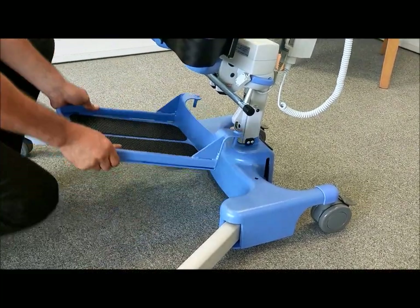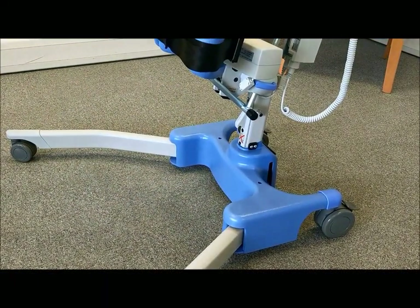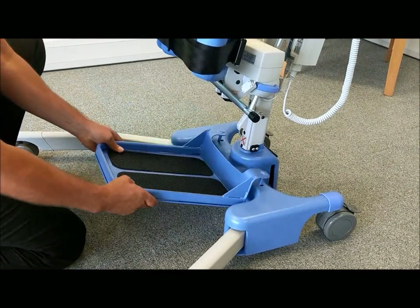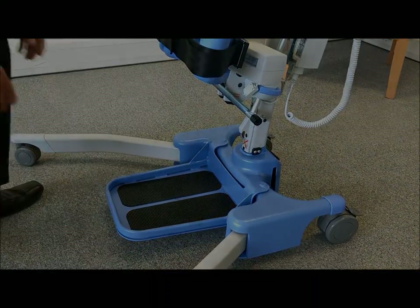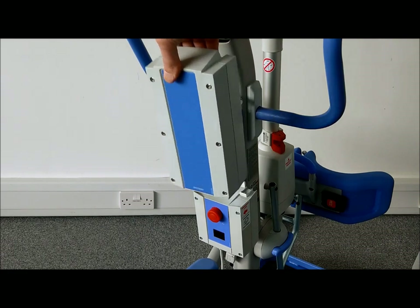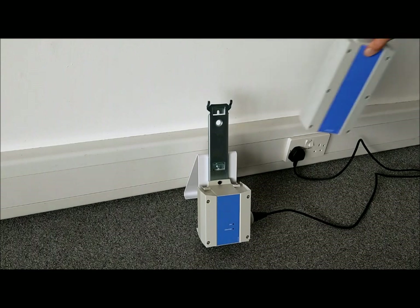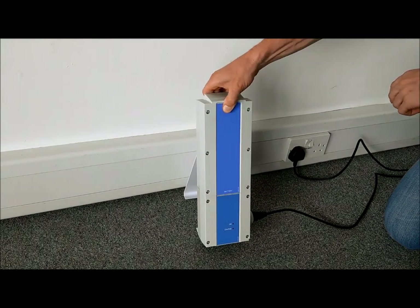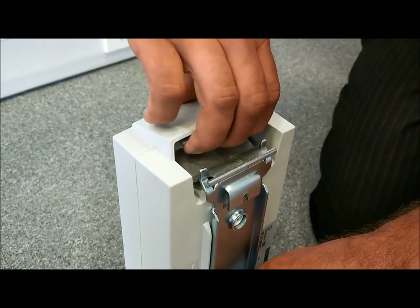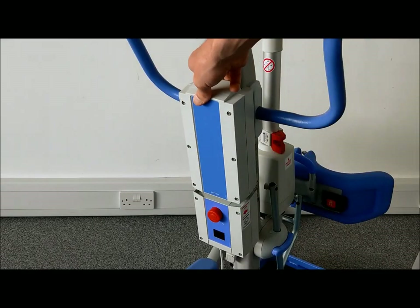The foot rest is easily removed to facilitate rehab and gait training as well as for cleaning. When not in use, it is recommended to keep the battery on charge. Simply unclip the battery pack from the lift and place on a separate charging station. Both the lift and charger use the same clip mechanism to secure the battery in place.